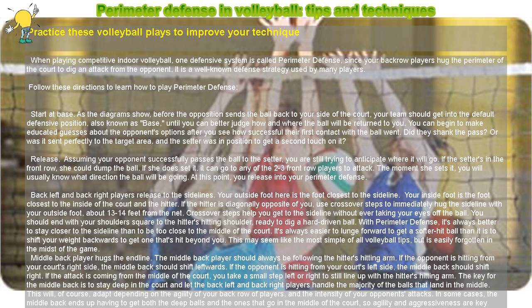Back left and back right players release to the sidelines. Your outside foot is the foot closest to the sideline, and your inside foot is the foot closest to the inside of the court and the hitter. If the hitter is diagonally opposite of you, use crossover steps to immediately hug the sideline with your outside foot, about 13 to 14 feet from the net. Crossover steps help you get to the sideline without ever taking your eyes off the ball. You should end with your shoulders square to the hitter's hitting shoulder, ready to dig a hard-driven ball.